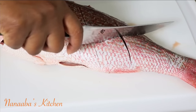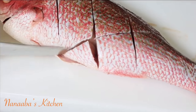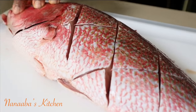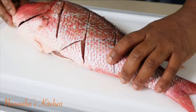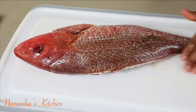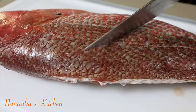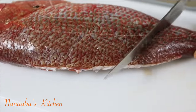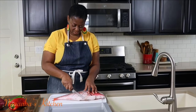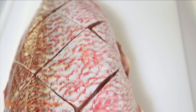So you're making sort of an X like that. I'm going to flip it and do the same on the other side. Done — our fish is beautifully scored.